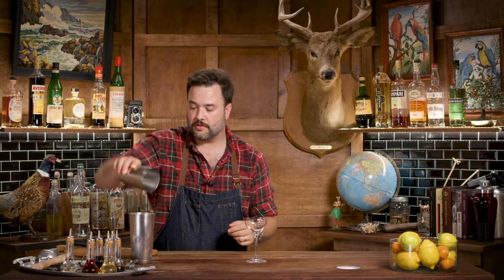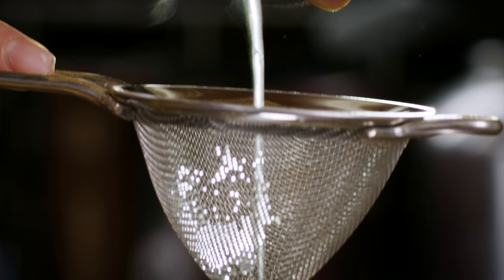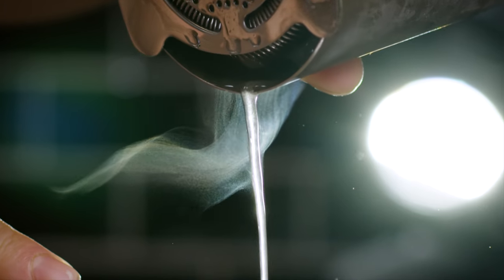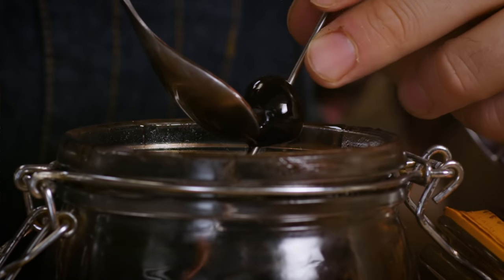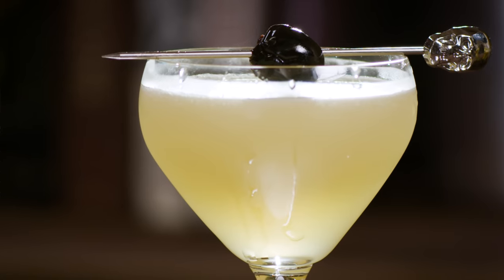My glass. My drink. My strainer. We strain it carefully into the glass. There we have it. I'm going to garnish this now — a maraschino cherry on a skull pick. All right, let's taste this Corpse Reviver Number Two that I've never had.